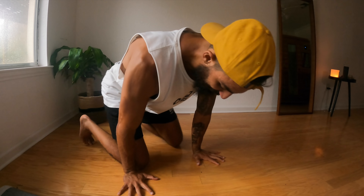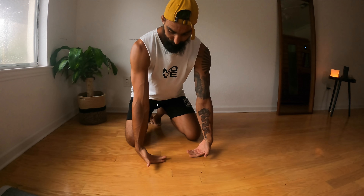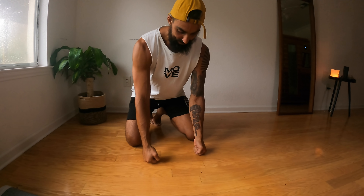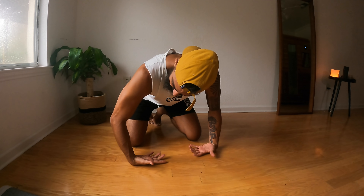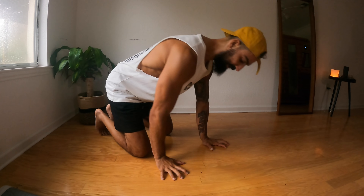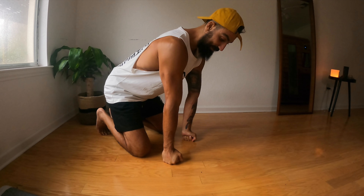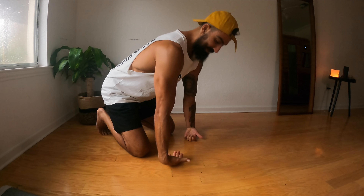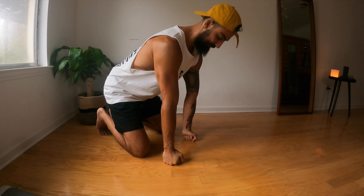Now we do the opposite: start with knuckles down on the ground, then open up the hand and press the back of the hand down into the ground. In the beginning, bend the elbows because it will be quite intense on the wrists. Over time, work to straighten the elbows more for a bigger stretch. Just like the previous exercise, add more and more weight into the hands, requiring more strength from the hands, wrists, and forearms. That is your wrist warmup to keep those wrists happy.